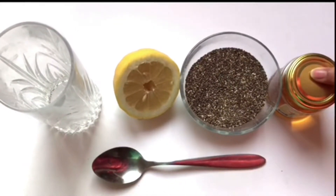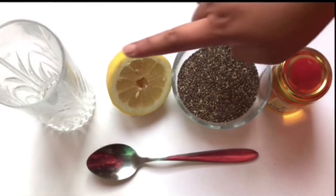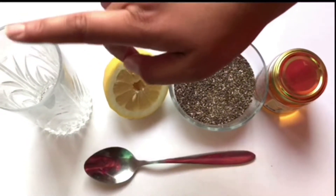1 tablespoon of honey, 1 tablespoon of chia seeds, 1 tablespoon of lavender, and 1 glass of warm water.